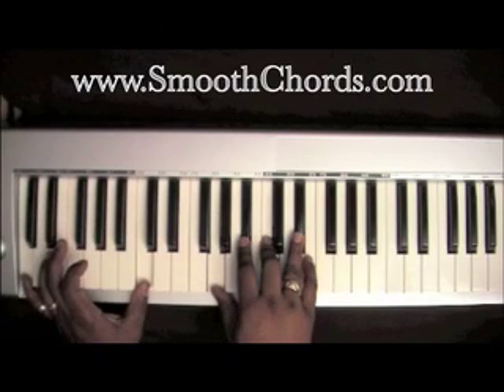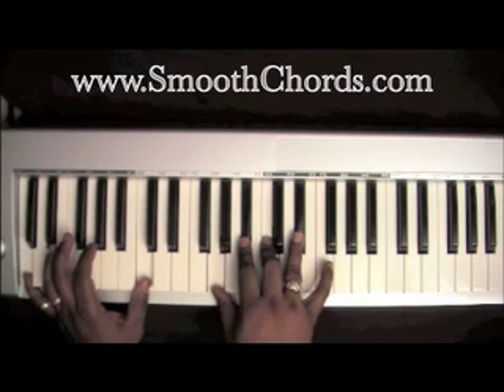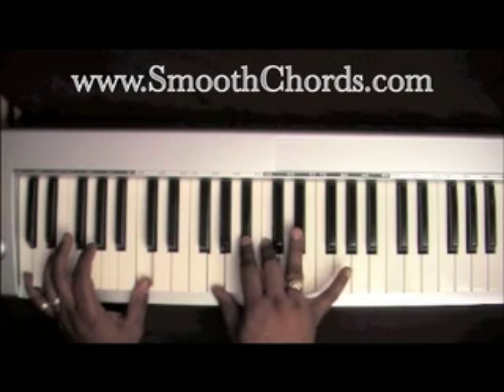Left hand goes up to a C. Right hand is now on a G, B-flat, C, and an E-flat.